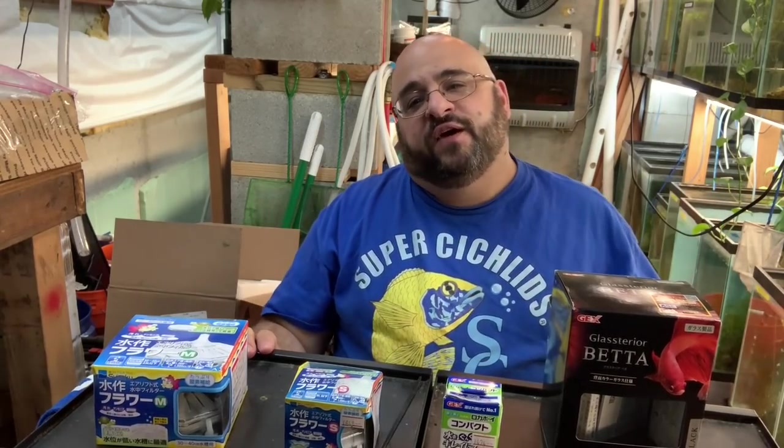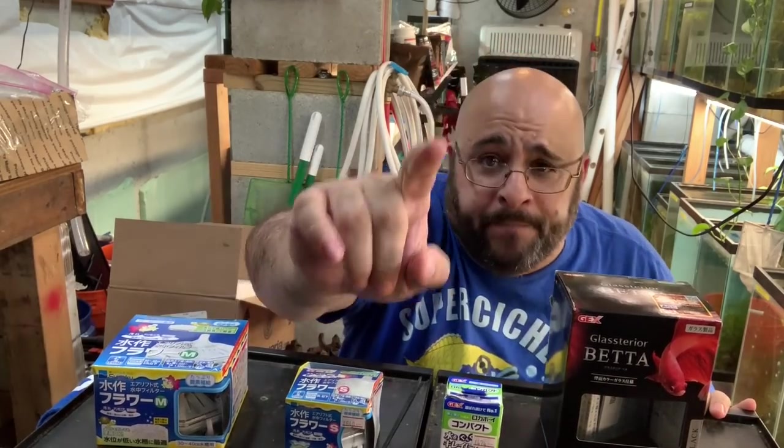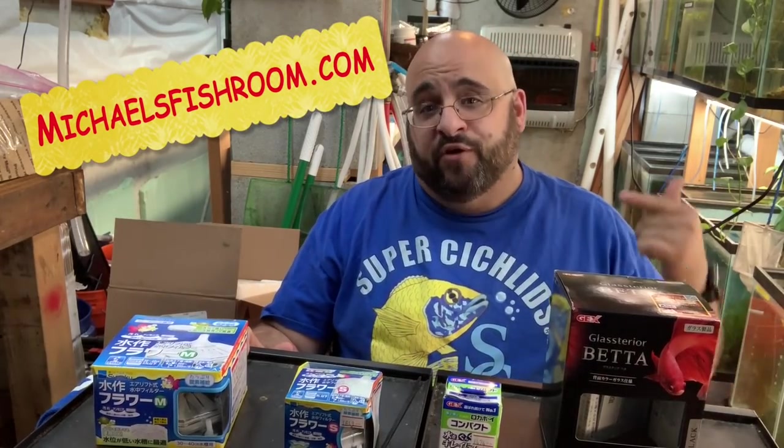Hey fishy folks, happy Fry Fry Friday! Hope everyone had a great week — mine was pretty busy, first week back. Before we get started in this massively epic video, do me a favor and obliterate that subscription button if you haven't already, gently boop the notification bell, and check out michaelsfishroom.com where you can buy cool guppies and plecos bred by yours truly.